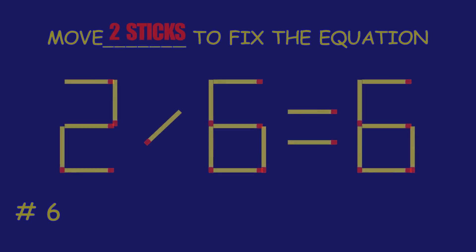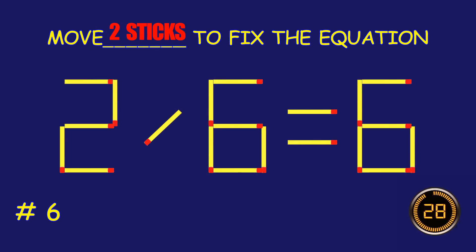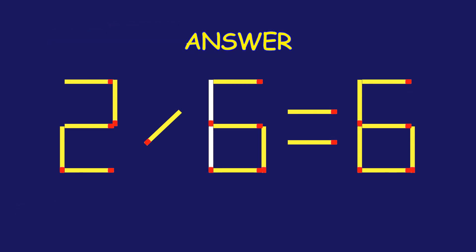Puzzle 6. Fix the equation by moving two matchsticks. Excellent job, you cracked it.